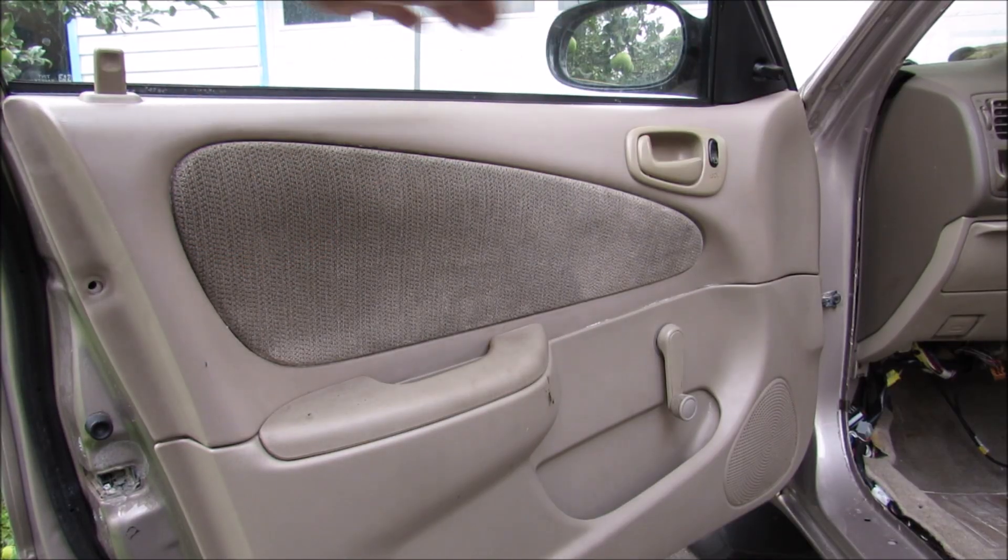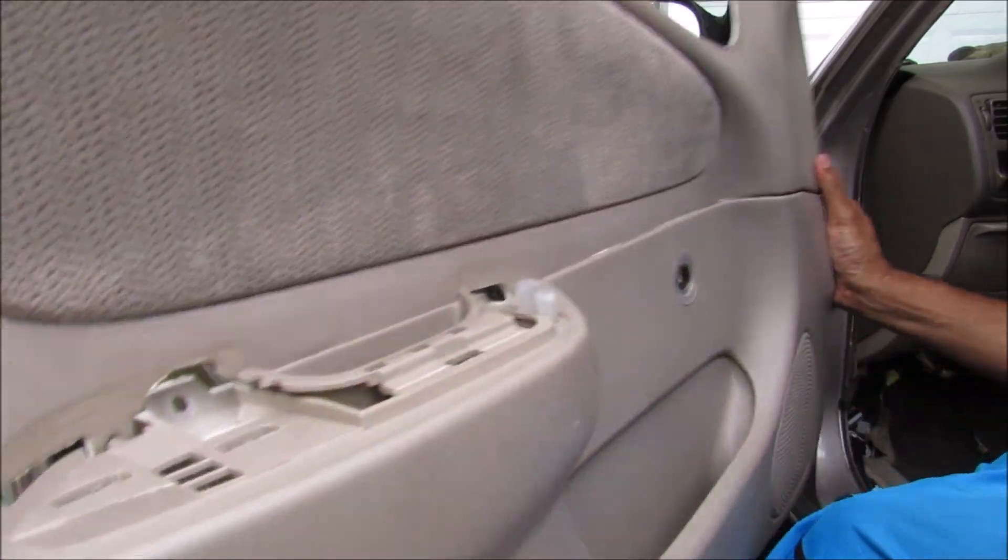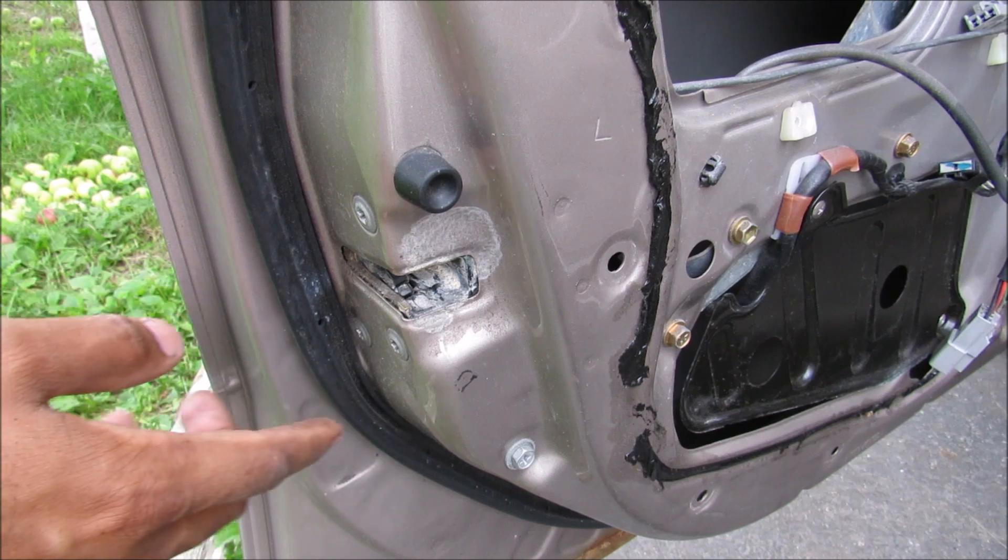In order to access the door latch and lock mechanism, I need to remove this door panel. I'm just going to lift off the door panel. So in order to remove the latch and door lock assembly,